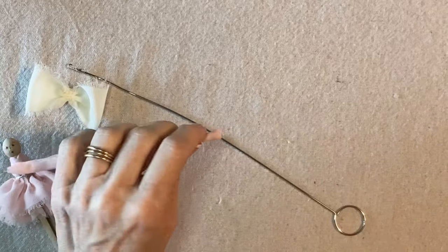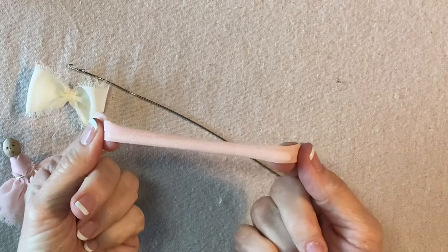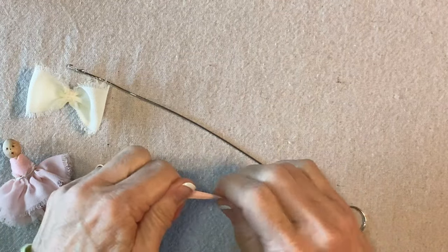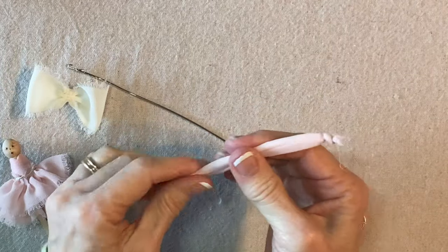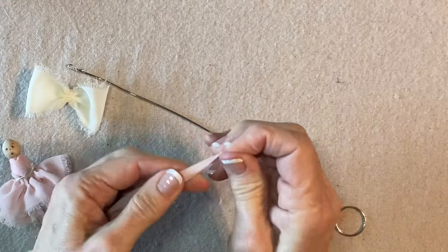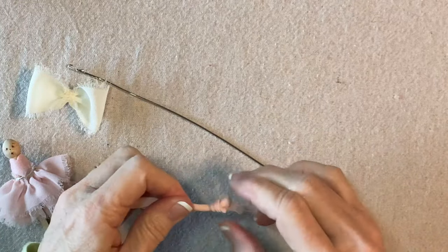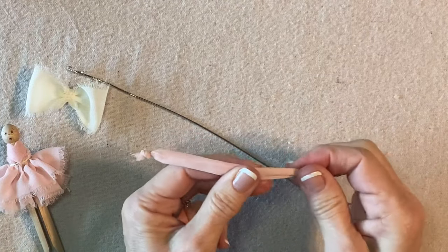Now I'll insert this pipe cleaner. You can tell that the pipe cleaner is considerably shorter, so I have enough space on the ends to tie little knots which are supposed to represent the hands. I'll tie the first little hand knot, then push the pipe cleaner all the way to the edge and tie the second overhand knot on the other end. Here is what the arms and hands look like — just this little tube of pink with a knot in each end.